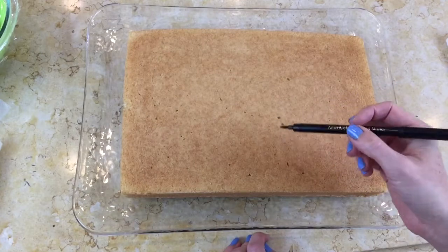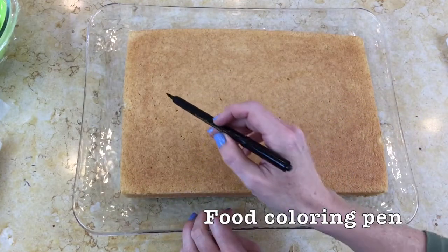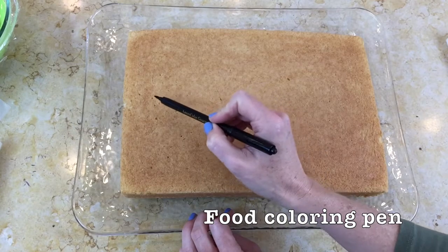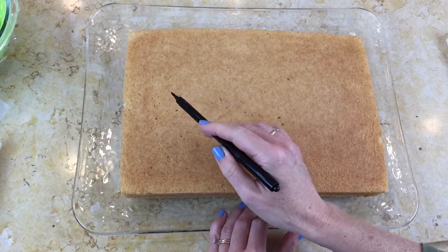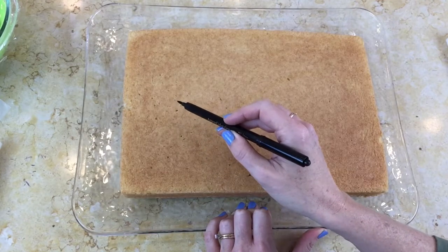In today's tutorial, I'm going to demonstrate how to create a simple and easy monster sheet cake. First, I'm taking my food coloring pen and I'm going to create a large mouth for the monster. If you'd rather just eyeball it, that's fine — I just think it's easier for me to use a pen.